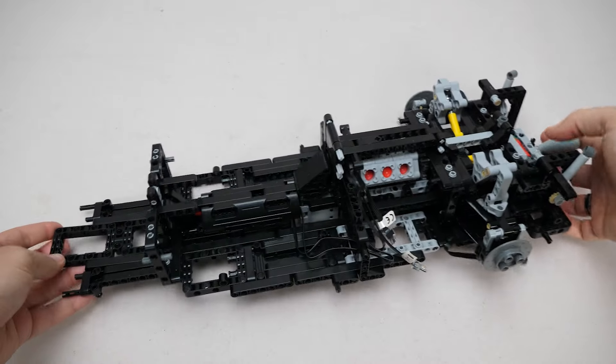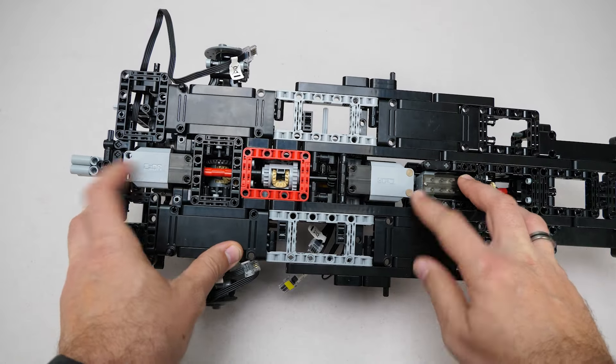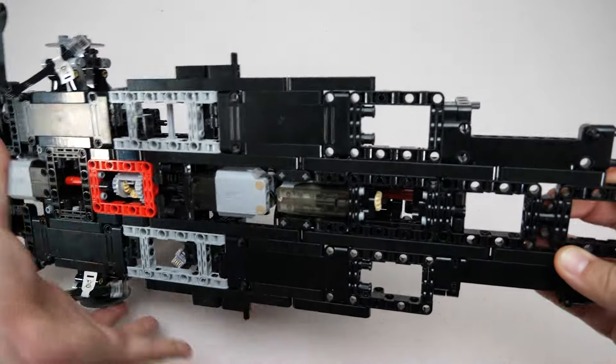We've reached the end of the second phase and the chassis is taking shape. As you can see there are 2 motors connected by a differential. The car will have the interesting option of using one or two of them for higher speed. Smaller additional motors were also installed for the additional functions.